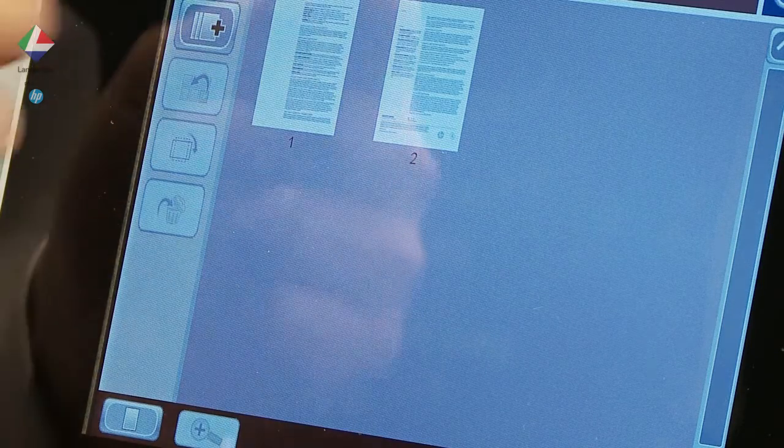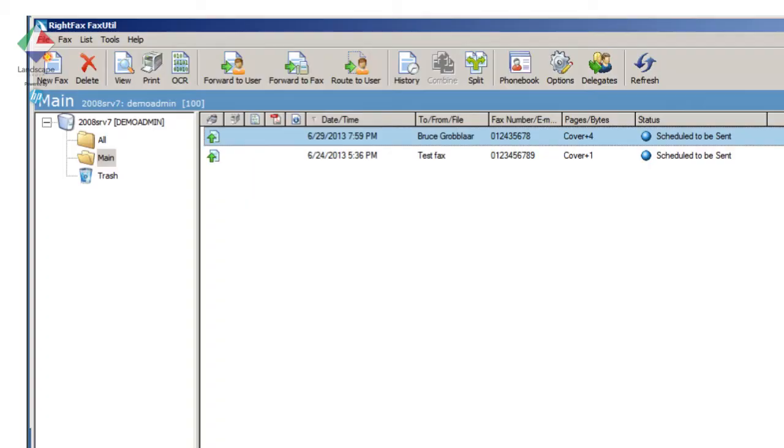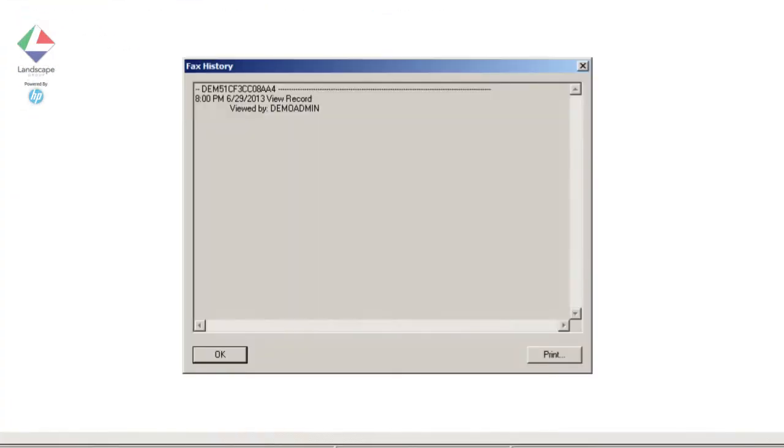Sending is either done via the connected fax line or via the RightFax server. Here we can track the progress of our fax. Optionally, notifications of fax success or failure can be delivered via email, pop-up message, or via printed slip at the MFP device or printer of our choice.